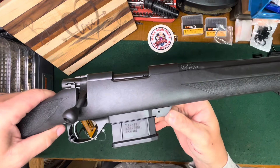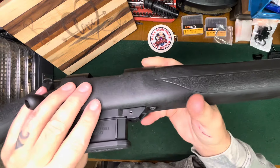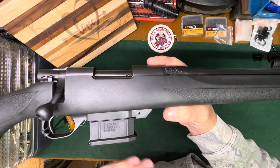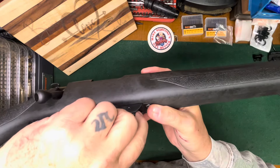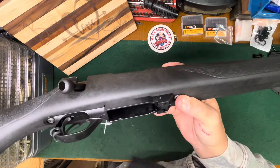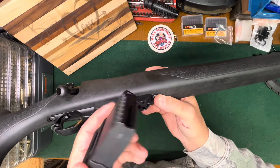It has a — they changed the magazine release. The old one used to stick down and you would always hit it, so they've changed it. That's good, that's a nice change. Still the same plastic mag though.